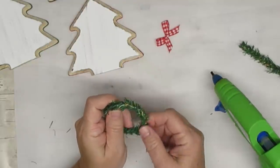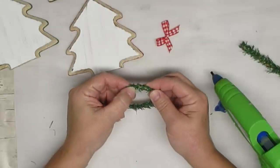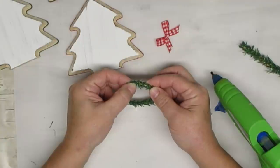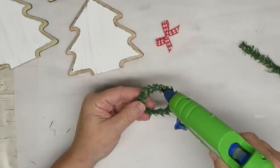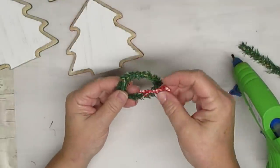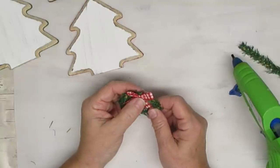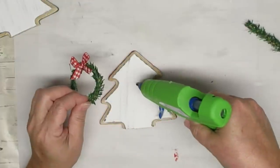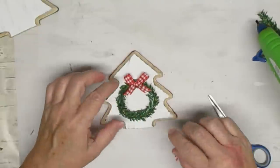Using hot glue I'm going to glue the two ends of the little mini wreath together and just hold them until the glue sets. I did end up making it a touch tinier than originally planned because I wanted it to not look too oversized on this little mini tree. I also created a simple little shoestring bow from some red and white gingham ribbon that also came from the Dollar Tree, and I'm going to glue that right on top of the little wreath. I'm going to hot glue the wreath right on top of the first Christmas tree — the one with the red background.